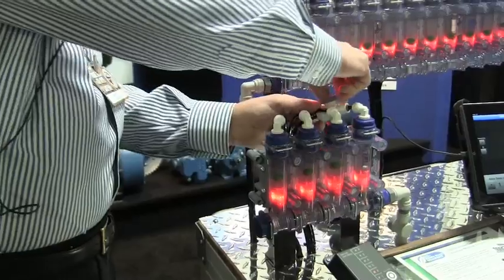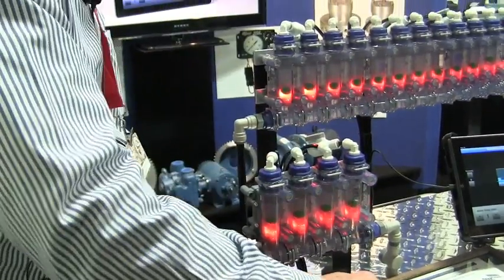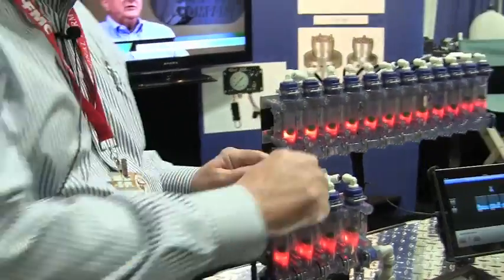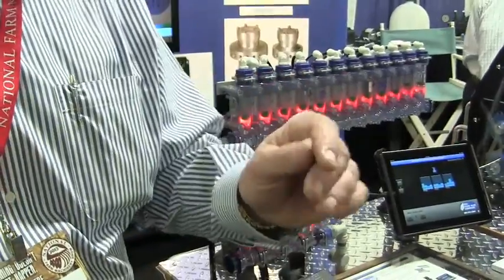Once you come back and you've fixed the problem, we can reset the system and you're back. You can get the same thing if you just have a low flow rate.